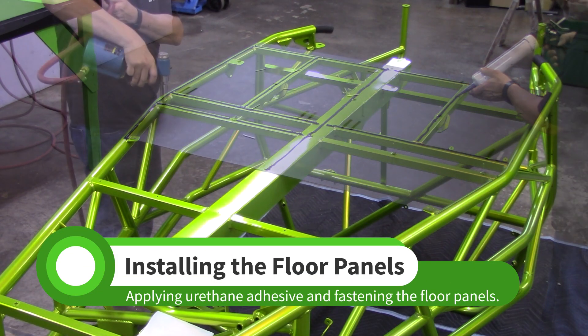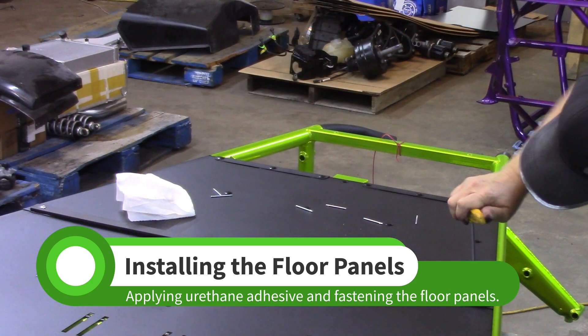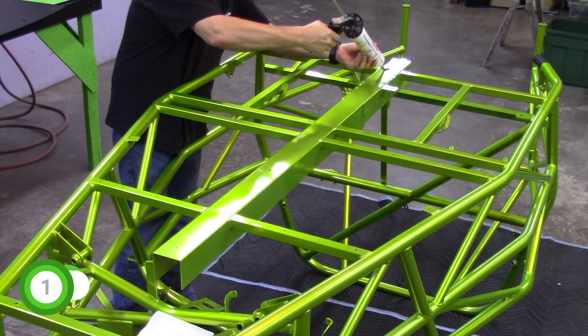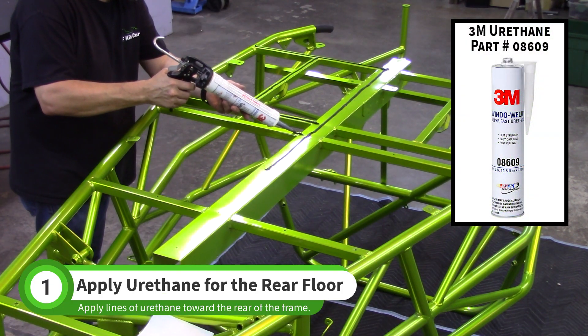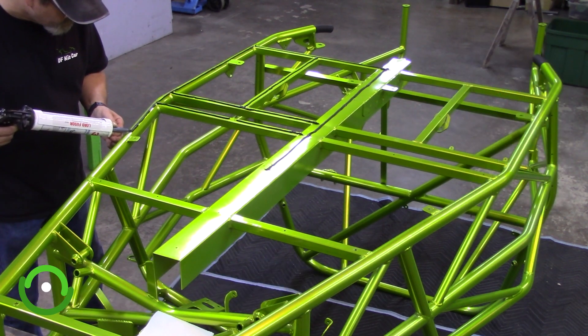In this video we will install the floor panels with urethane adhesive and rivets. Apply lines of urethane adhesive to the bottom of the frame, stopping at the square tabs with the quarter inch holes.